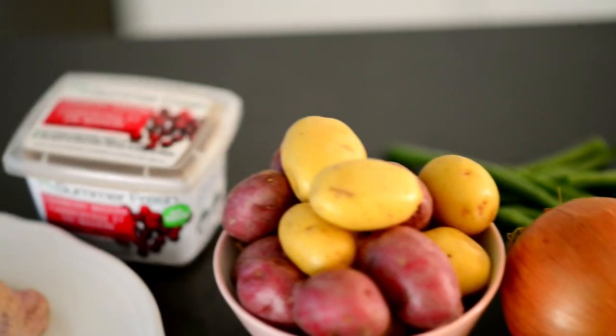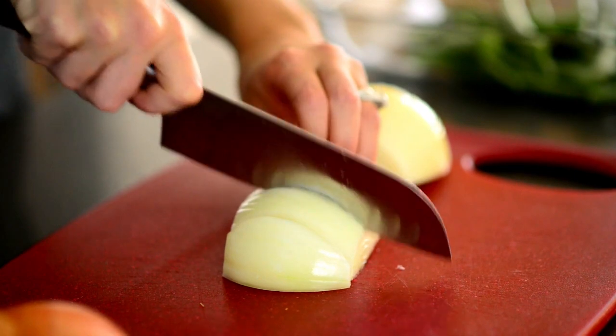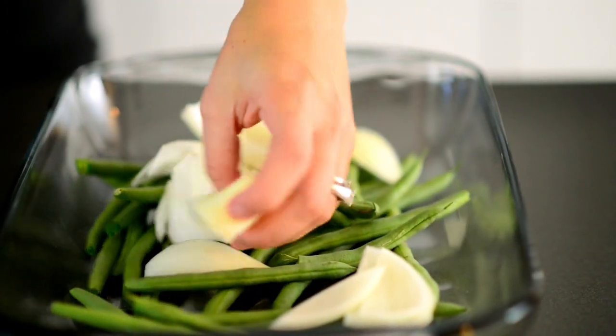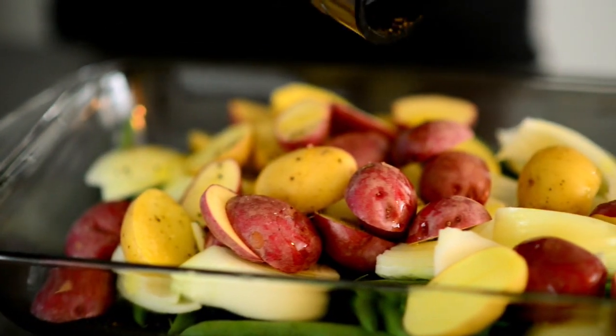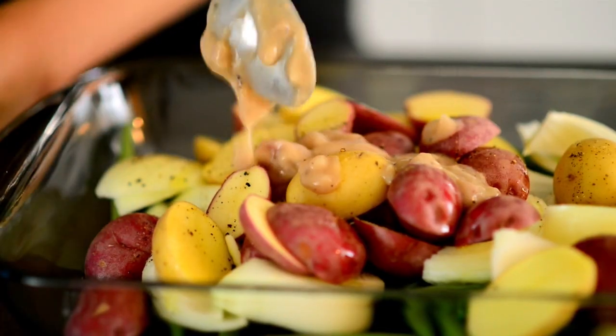The secret to weeknight meals are short ingredient lists. We'll start by peeling and cutting an onion into thick wedges lengthwise and add to a baking dish with our green beans. Half the potatoes and add those to the baking dish, then drizzle the veggies with a little bit of olive oil, salt and pepper. Now we just need to add a spoonful of Summer Fresh's Cranberry Madeira Sauce and toss it all together.